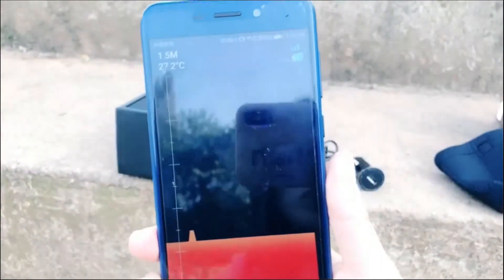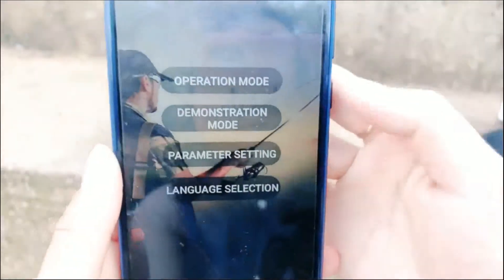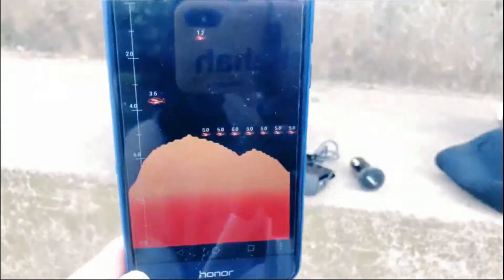The water depth is too low for fishing. So using this fish finder, you will see that you cannot fish here. Let's choose the simulation mode to see how to read the screen. You can see there are many fish here, and the beeping BBB sound is the fish alarm function.